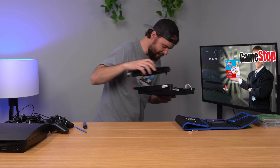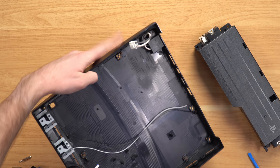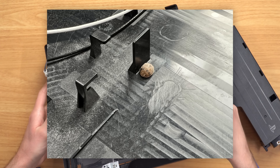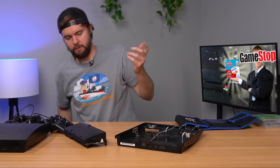I was putting this PS3 away and I just found a little bug - looks like a ladybug shell. Come on, really? Look at that. If these things were actually refurbished, I wouldn't have to deal with bugs.